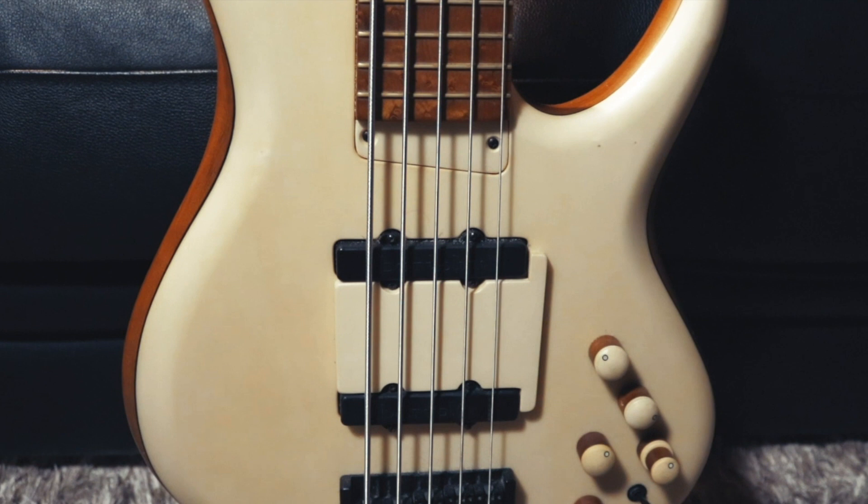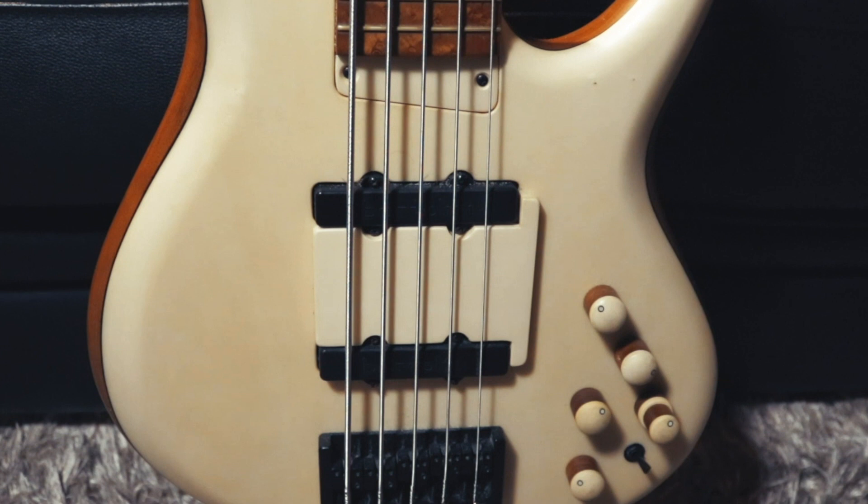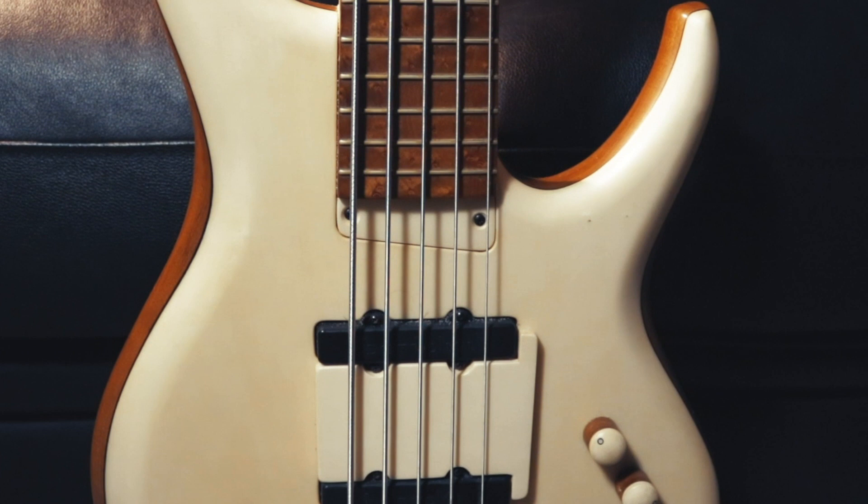This is my third MTD. It has a roasted ash body, roasted bird's eye maple fingerboard, maple neck, and holly top. Like my flame redwood topped MTD, this bass also has Bartolini single coils and the identical preamp that Mike uses for the MTD USA Saratoga lineup.